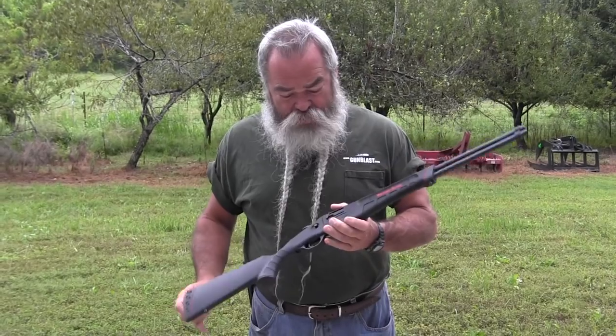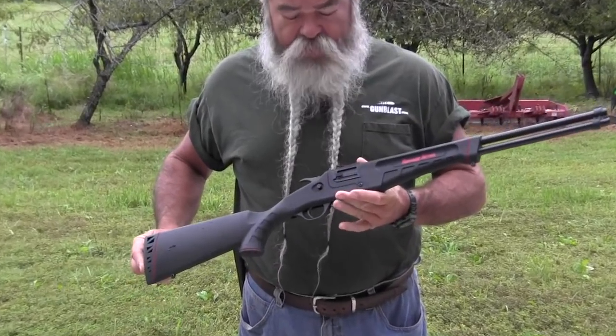Back during the 1950s, 60s, and 70s, Savage Arms produced some affordable, reliable Model 24 combination guns. Combination guns have a rifle barrel over top of a shotgun barrel. They had various gauges and calibers. Now they've come back out with this thing, reintroduced it as a modernized version called the Model 42.